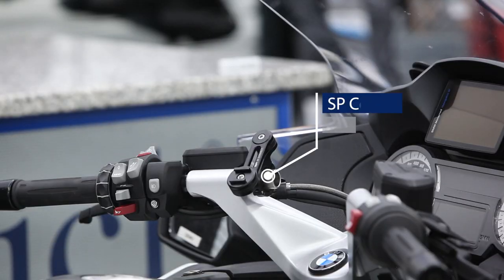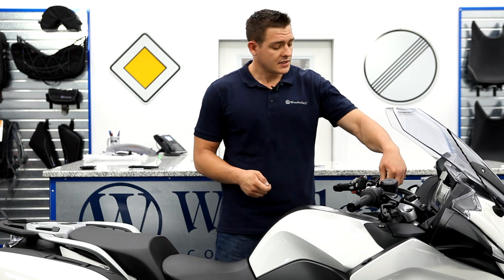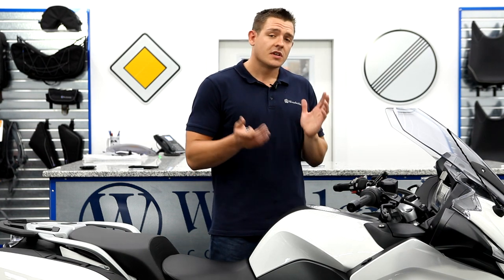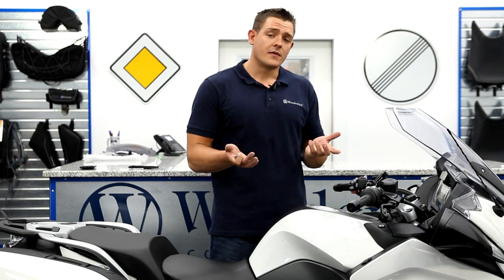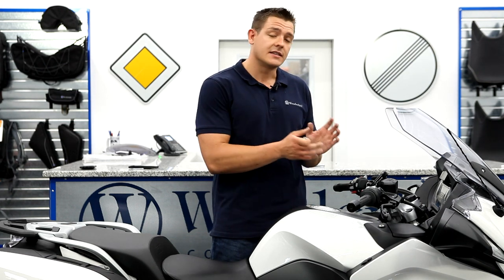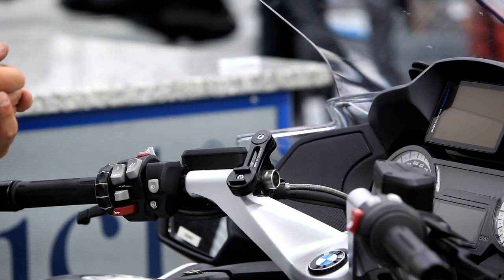Another great product that Wunderlich offers is the SP Connect adapter. This simply extends your handlebar and enables 1200RT, 1250RT, and K1600 models with cast bars to attach to the SP Connect adapter on their handlebar.